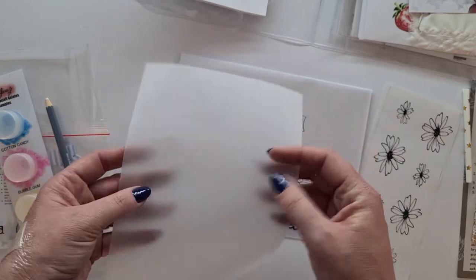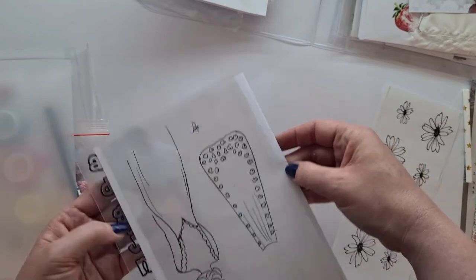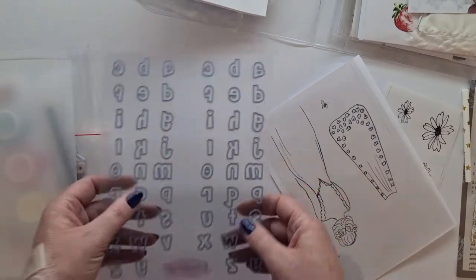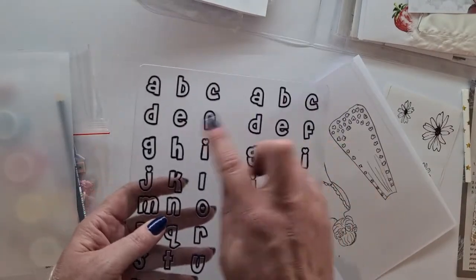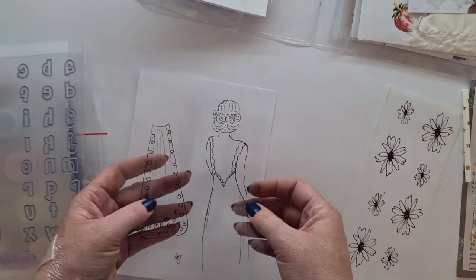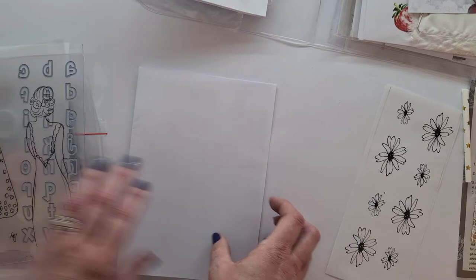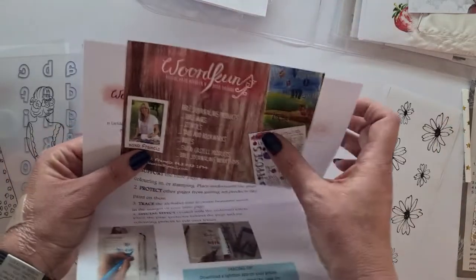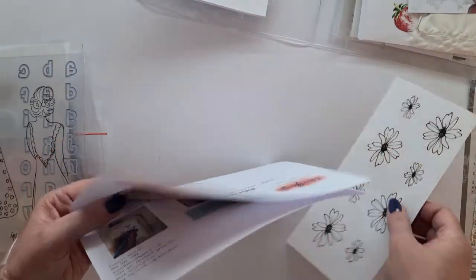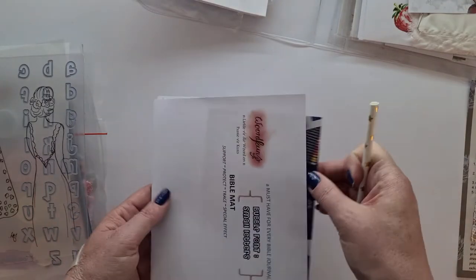There's also the piece of trace paper or vellum and the Bible mat — these Bible mats by Francis are wonderful; you can use them to trace letters or just to protect your page while you work on it. And then the beautiful piece we're going to trace for that session. She also shows you how to trace it with a lightbox app you can download on your phone. There's a little straw — actually I think that might be for the previous session.